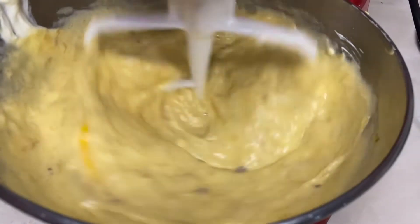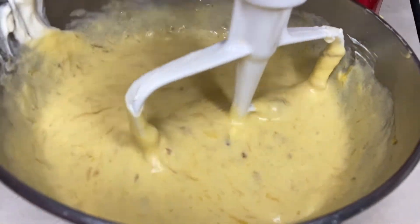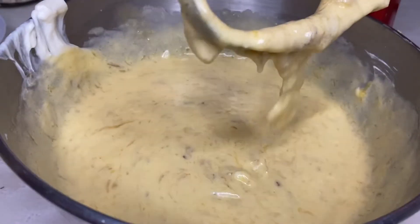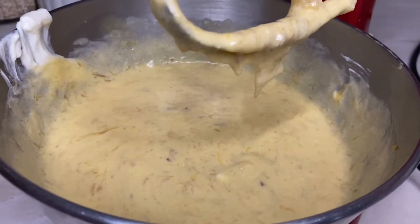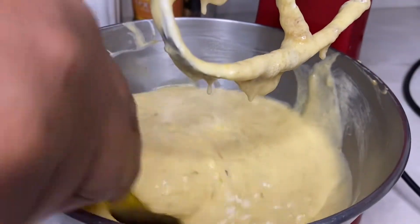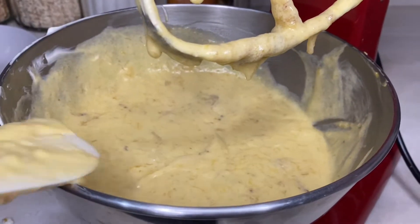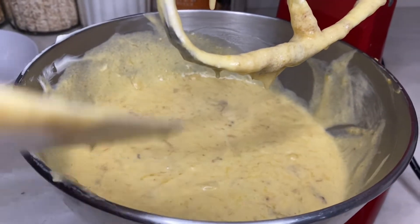The creaming process is all done, so this is considered the liquid part of our muffin. You see how creamy looking that is? I'm just going to give it a scrape down, and the next step is to combine our dry ingredients and add them to our wet ingredients.